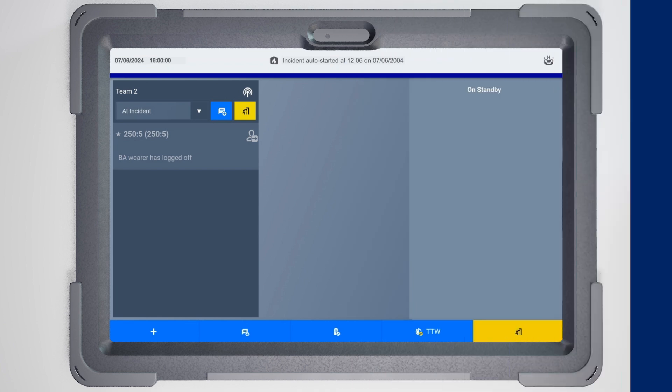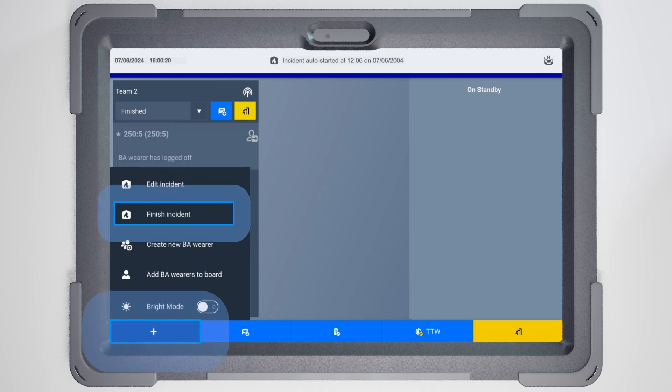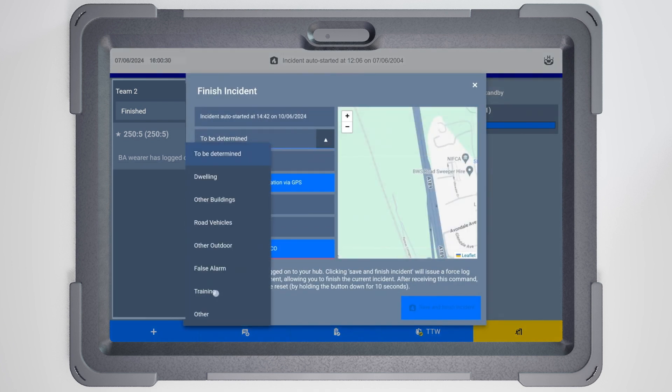When your incident is over and firefighters are no longer deployed, finalize the incident on the app. Once all firefighters have turned off their SCBAs, the Connect sets will log off from the hub. Ensure you change the team status of all deployed teams to Finished. Tap the blue plus icon in the toolbar and select Finish Incident from the menu. Now you have the opportunity to review and complete essential incident details.